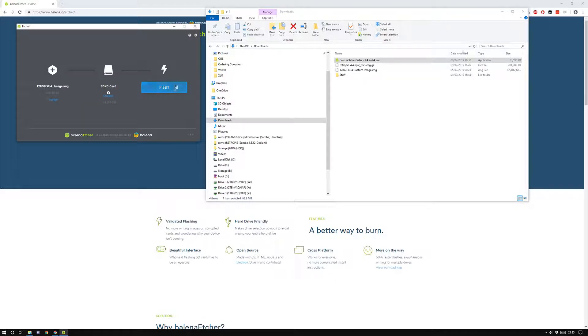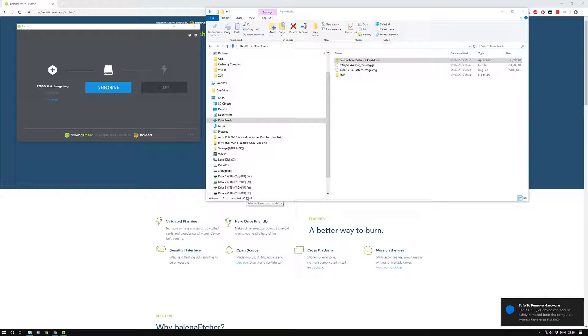I unticked the anonymous error reporting as well — they probably have enough reports without mine. I'll leave 'Eject on Success' on, so it automatically ejects from your PC. Once you've decided those options, click 'Flash.' I've already flashed this card with this image so I won't do it again, but you click Flash, it shows a prompt when completed, and then you can take your card out of your PC. I'm just going to safely eject my card.